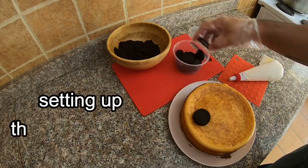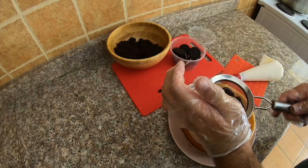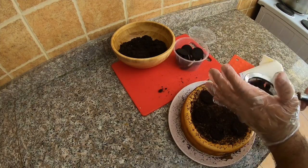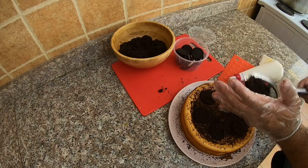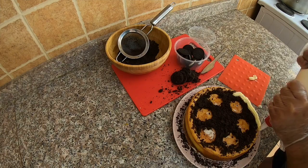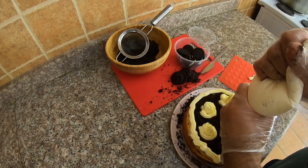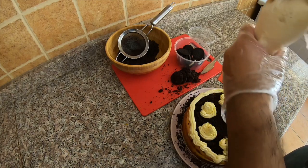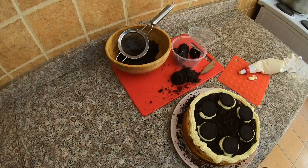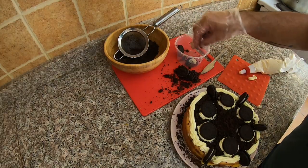Now let's set up the cheesecake. This is my first attempt, so I really expect it will be messy. Sieve the crushed crumbs and play along with the remaining Oreo cookie to decorate your cheesecake. I decided to keep the buttercream frosting on the edge and put some in the middle. Add some more Oreo cookies — and this is my style of baking Oreo cheesecake.